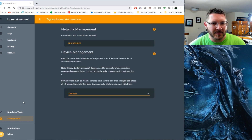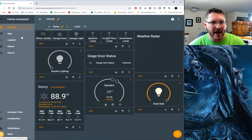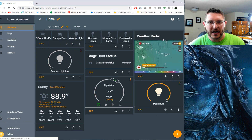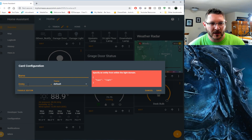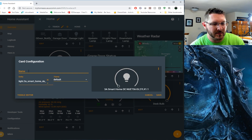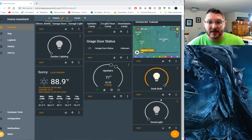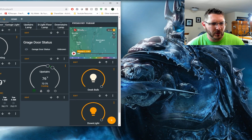It looks like it's gathering all the necessary information - polling current state. So we should be able to back up now and see that device in there. There's the Down Light. Let's go back to our Overview and edit our UI. We're already in editing mode. We're going to add another light - this is going to be the Down Light. We'll save that. Our Down Light is here. Let me scoot this over and switch gears back to the bench.